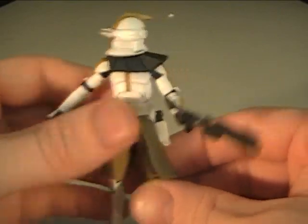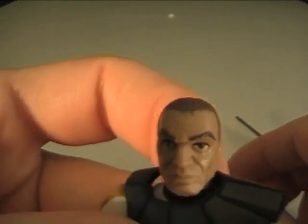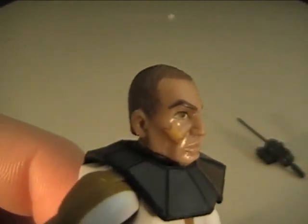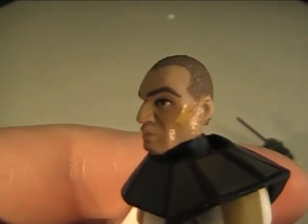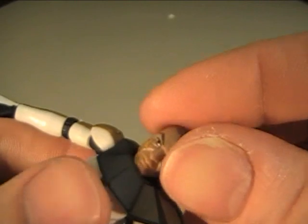So there he is. His helmet also comes off, by the way. That's what he looks like. There's like war paint on — look at that.